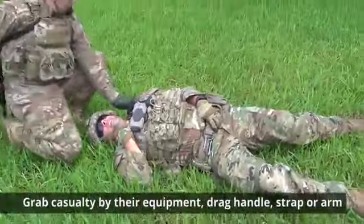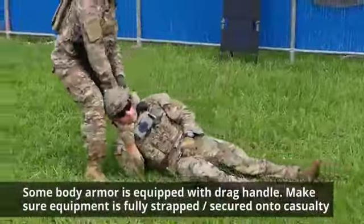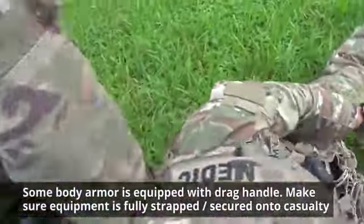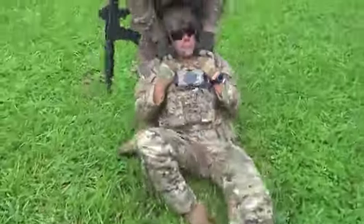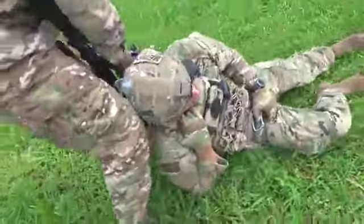Grab the casualty by their equipment, a drag handle, a strap, or their arm. Some body armor is equipped with a drag handle. Make sure that the equipment is fully strapped and secured onto the casualty. While walking backwards in quick short bursts, drag the casualty towards cover. Injury can occur to either the rescuer or the casualty during training drills — keep safety in mind.